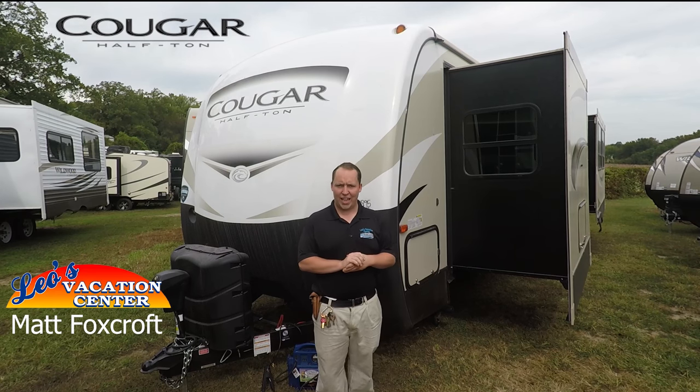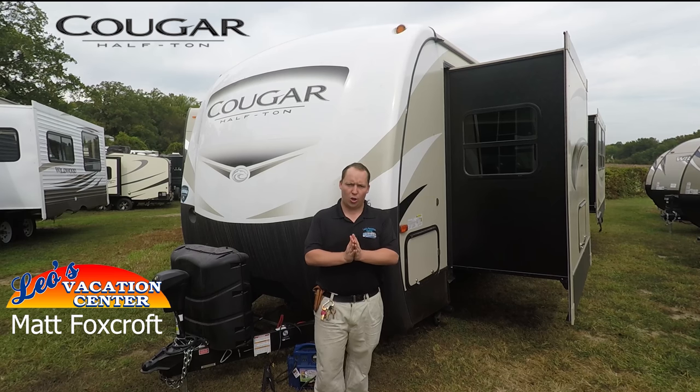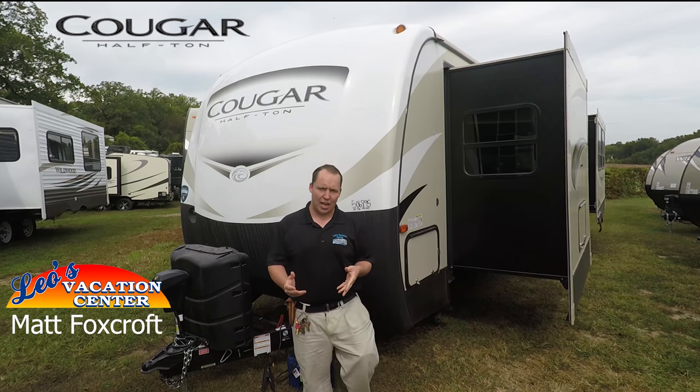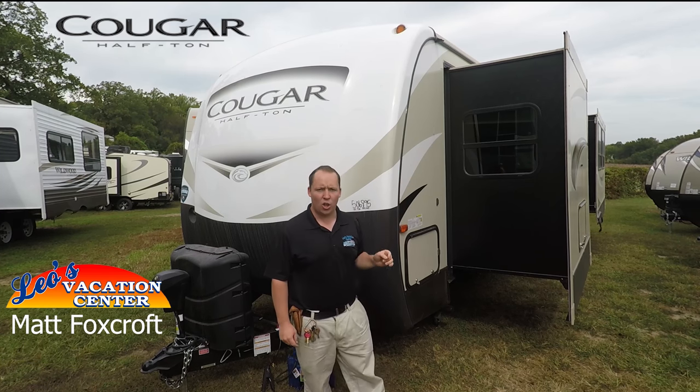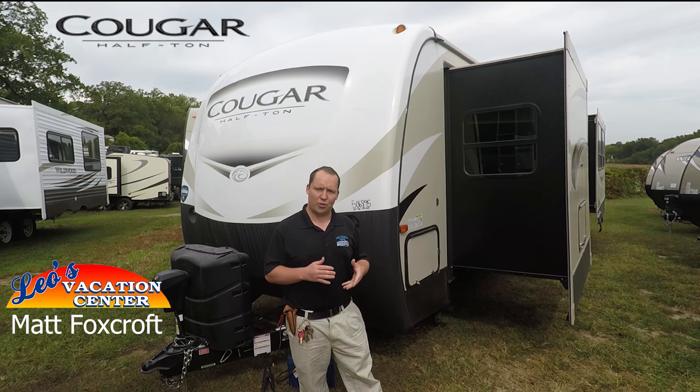Hey guys, it's Matt from Leo's Vacation Center and today we're going to do a full walkthrough on the all-new 2018 Cougar Half-Ton 33 SAB. If you don't have time to watch this, there's a link for the one-minute version, but this one I'm going to do the full walkthrough so stick around and stay tuned.